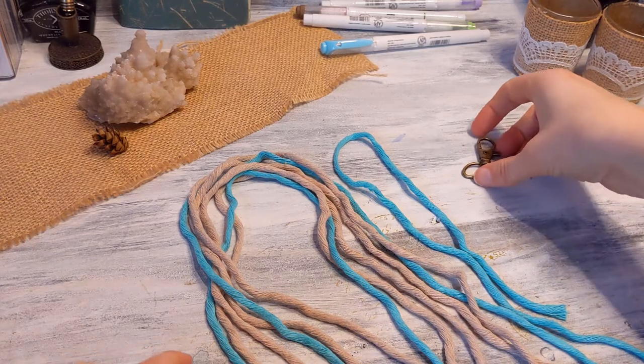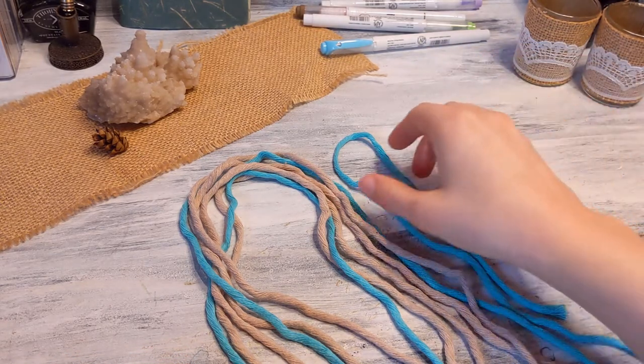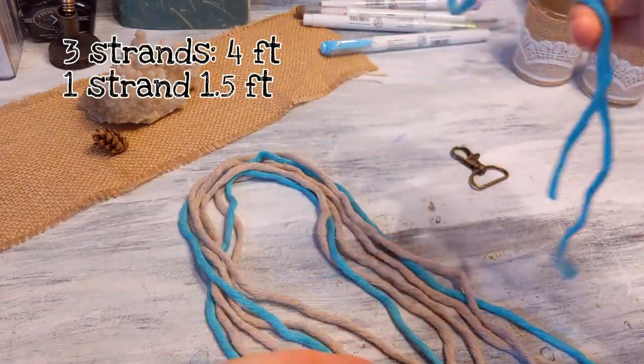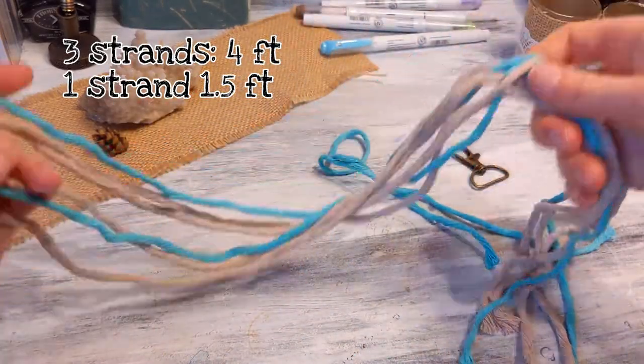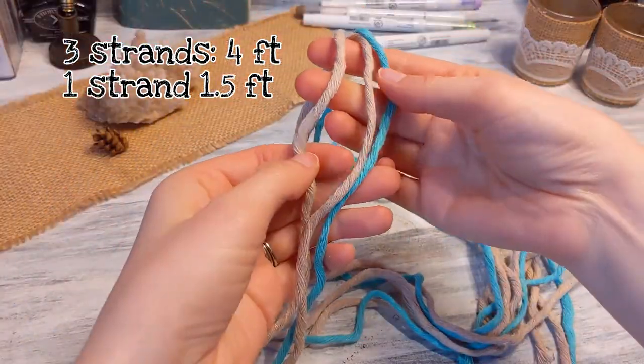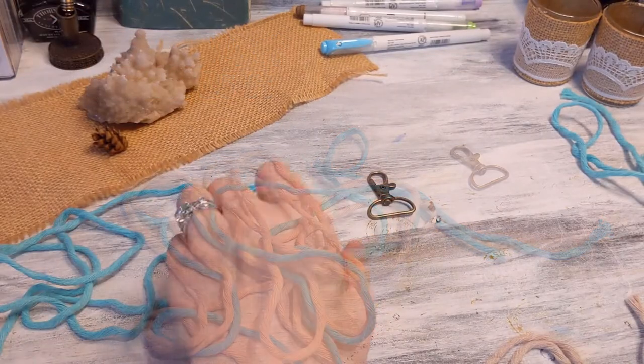What you're going to need is a one inch lobster claw clasp and macrame string — you can do single color, but I have the measurements listed below. You need three strands all the same length and then one shorter strand for the bottom.